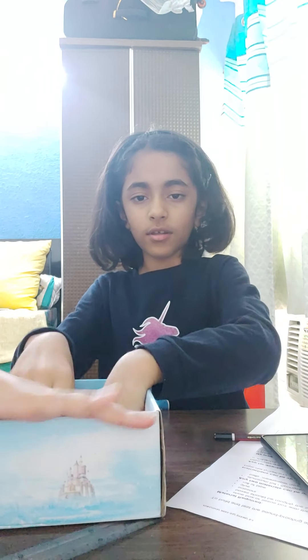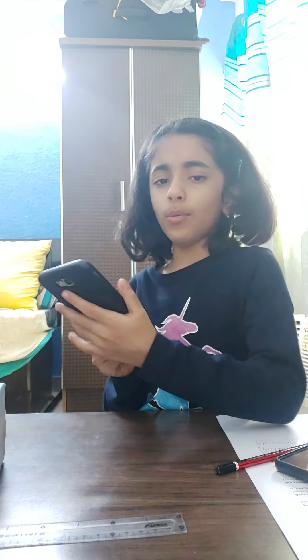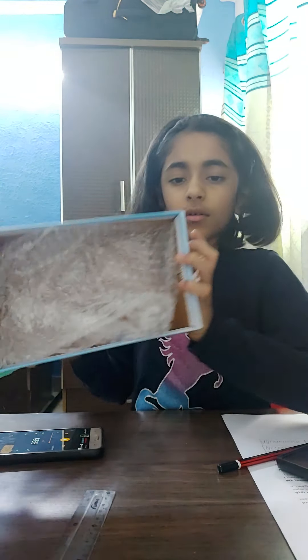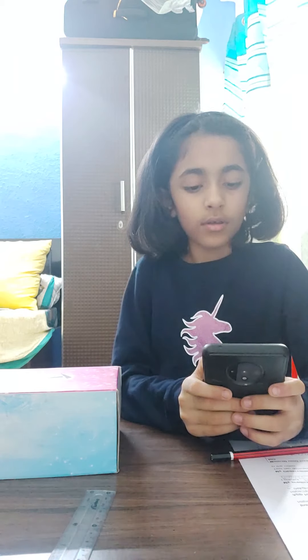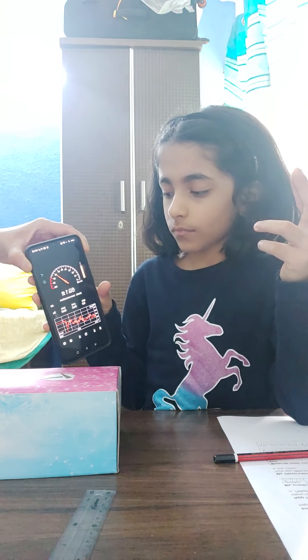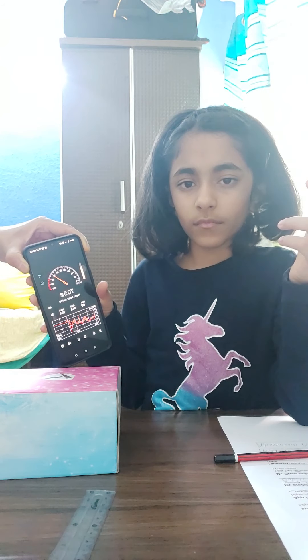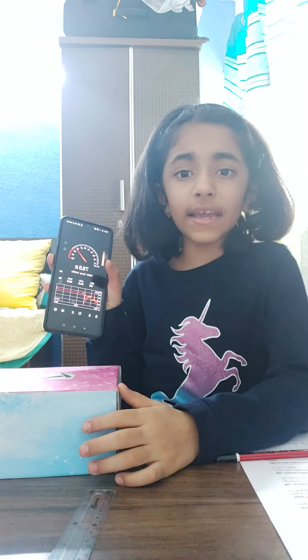Now I'm going to put the bubble wrap inside the shoe box. First, let us generate the tone and keep it inside the shoe box. I'm going to test it with the sound meter. The reading is 70 decibels. Now I'm going to write it down on my paper.